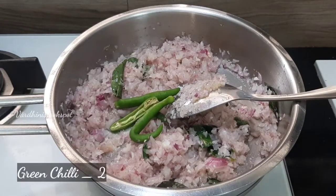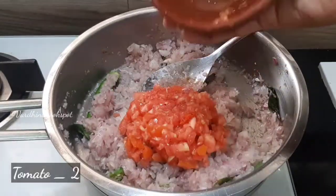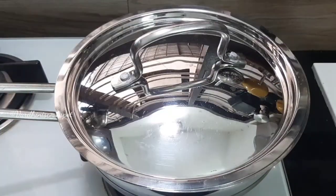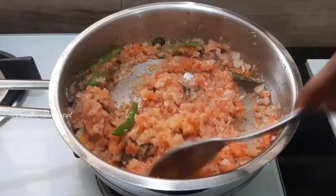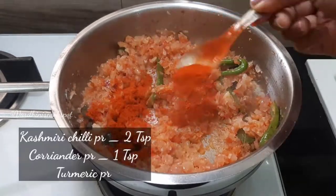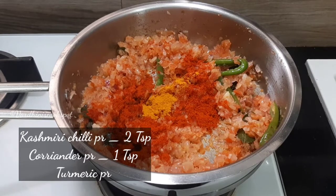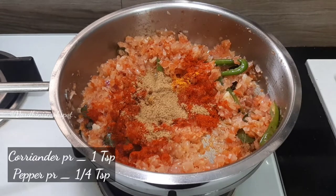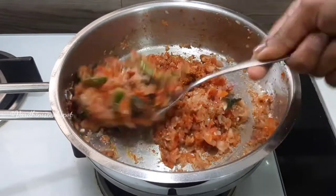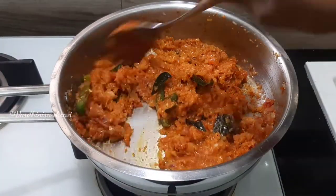Now add in 2 slitted green chillies. Sauté the onions until they turn translucent. Add in 2 finely chopped tomatoes. Cover it with the lid and cook well. Open the lid and give it a stir in the middle so that it doesn't stick to the bottom of the pan. Add in 2 teaspoons of Kashmiri chilli powder, 1 teaspoon of turmeric powder, 1 teaspoon of coriander powder, and a quarter teaspoon of pepper powder. Sauté nicely until the raw smell of the masala powders goes off. I am adding in 1 tablespoon of thick coconut milk so that the masala doesn't burn.